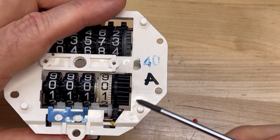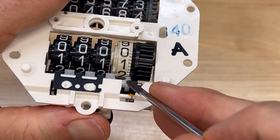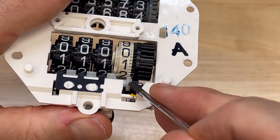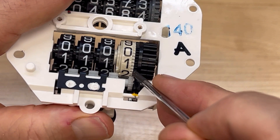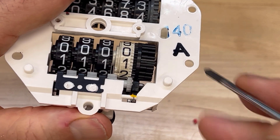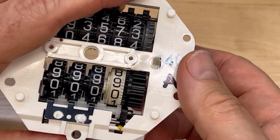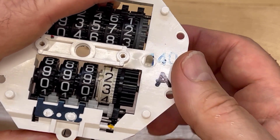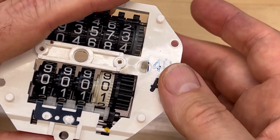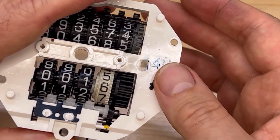That little gear couples the black gear and the trip meter numbers. It does it by having this gear ride a little bit on that gear, and a little bit on that gear that's on the side of this big black gear, connecting the two of them. So now when you spin the odometer gear itself, the trip meter goes.